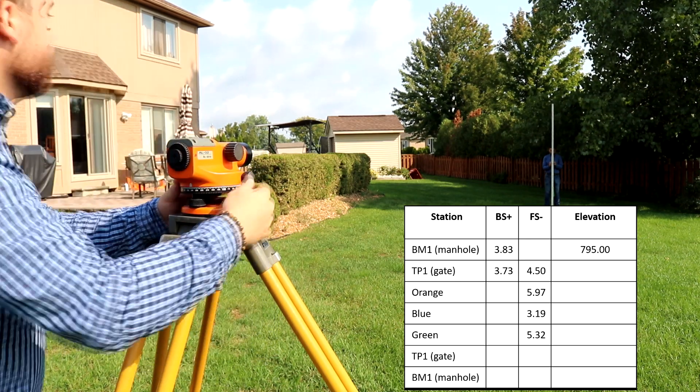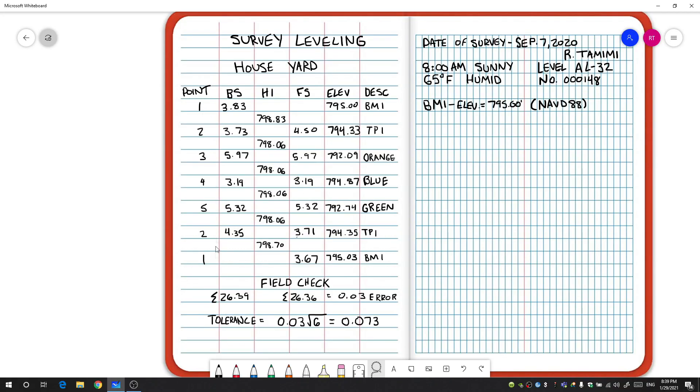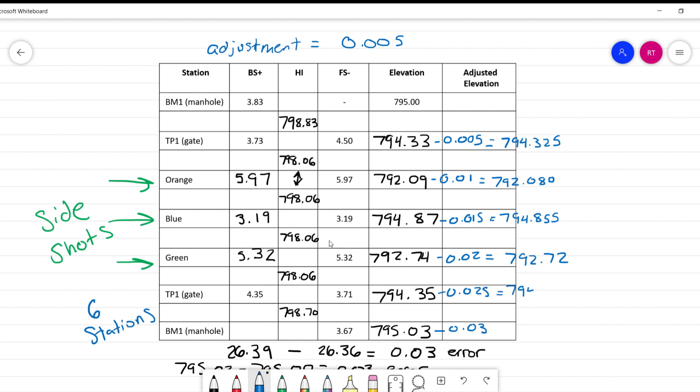If you watch the field video you know how to record backsights and foresights, and if you watch the calculations video you'll be able to calculate the elevations and instrument heights. When you write the data down, you'll have the point numbers, backsights, height of instrument, foresights, elevations, and descriptions. There's also a field check to make sure the summation of the backsights and foresights is the same — the difference is the error, and the tolerance is the error times the square root of the number of measurements taken. You don't want to do the adjustments in the field; adjustments happen in the office on a separate sheet. The field book is designed to show what kind of information we measured, not the kind of information that we adjusted.